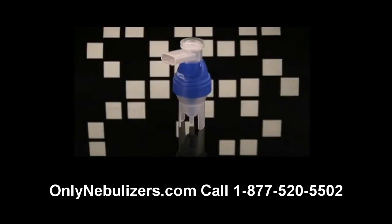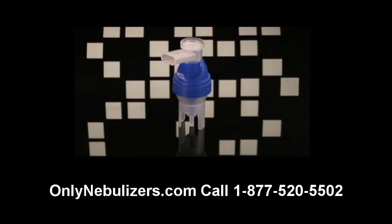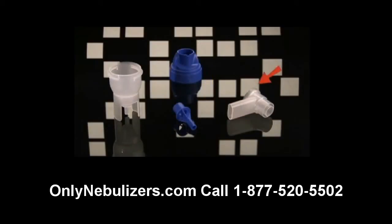You may have received a DeVilbiss reusable nebulizer in addition to a disposable nebulizer with your Traveler. The reusable nebulizer should be used as your primary nebulizer. The disposable nebulizer was provided as a backup should you lose or damage the primary reusable nebulizer. Please note that the reusable nebulizer provided with your unit may look different from this one, and in the future you may receive a nebulizer from your provider that looks different. However, the care and use of most reusable nebulizers is similar. The reusable nebulizer consists of a mouthpiece, cap, medication cup, baffle, and tubing.